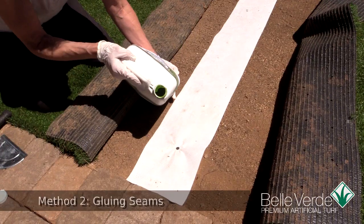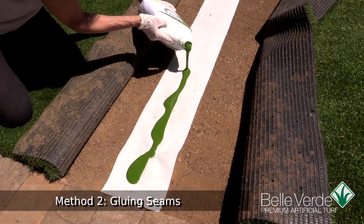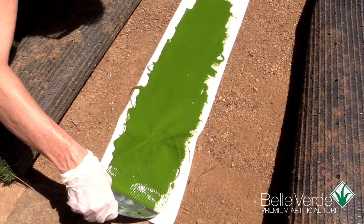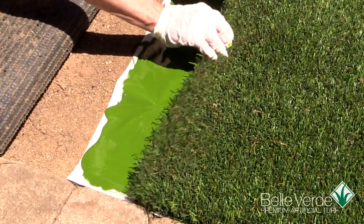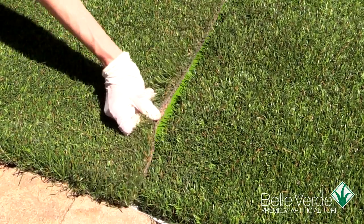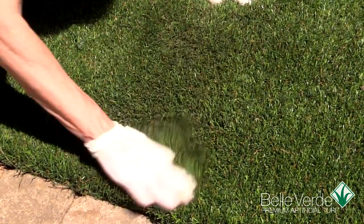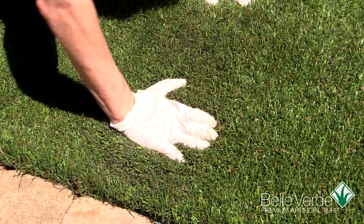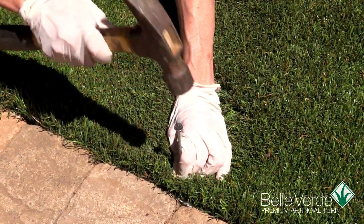You can also use artificial grass seam glue instead of seaming spikes. Apply the glue down the center of the seaming material and spread it with a V-notch trowel, covering the seaming fabric end to end. Then take one edge at a time and roll the edge over the seaming fabric and pat it down over the glue, then fluff up the blades to check your seam. To make sure the edges of the seam won't curl up over time, add seam spikes to each end of the seam on both sides.